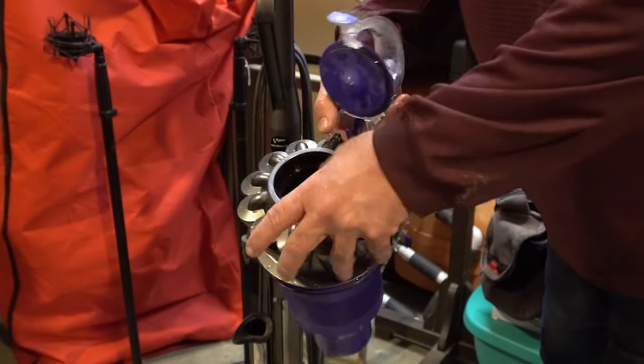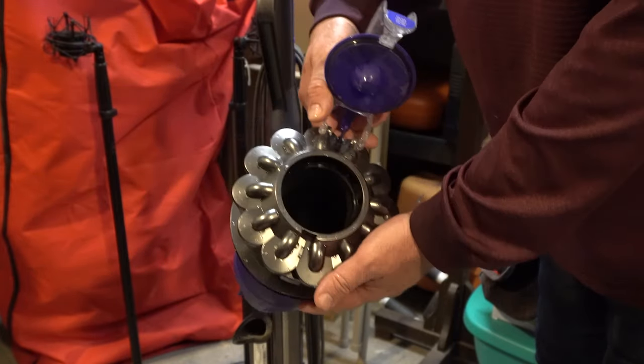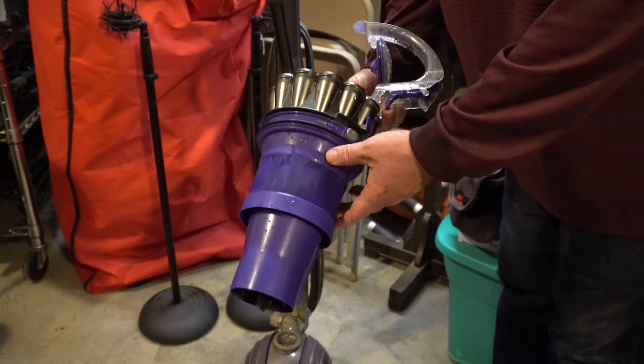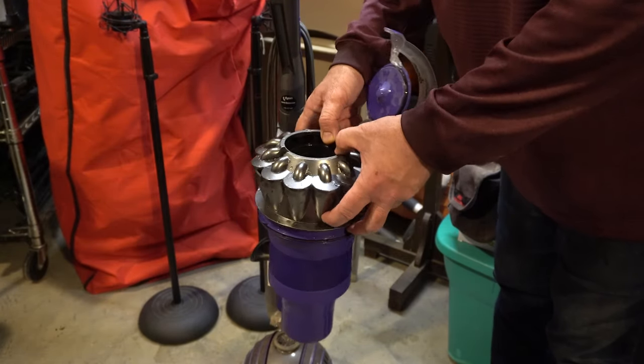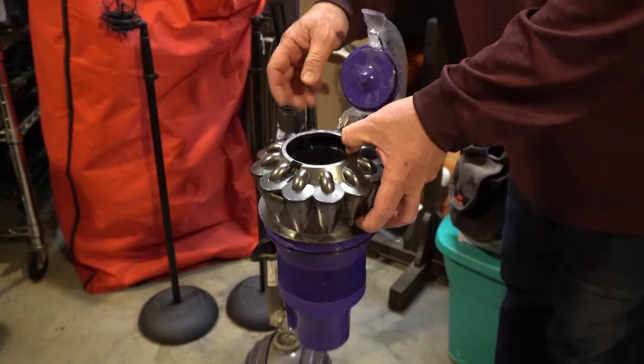It was quite filthy, so that's something you need to do. I still see there's a little bit of residue of dirt on the inside — I really just ran water through it, I didn't try to scrub it. The filter takes 24 hours to dry.